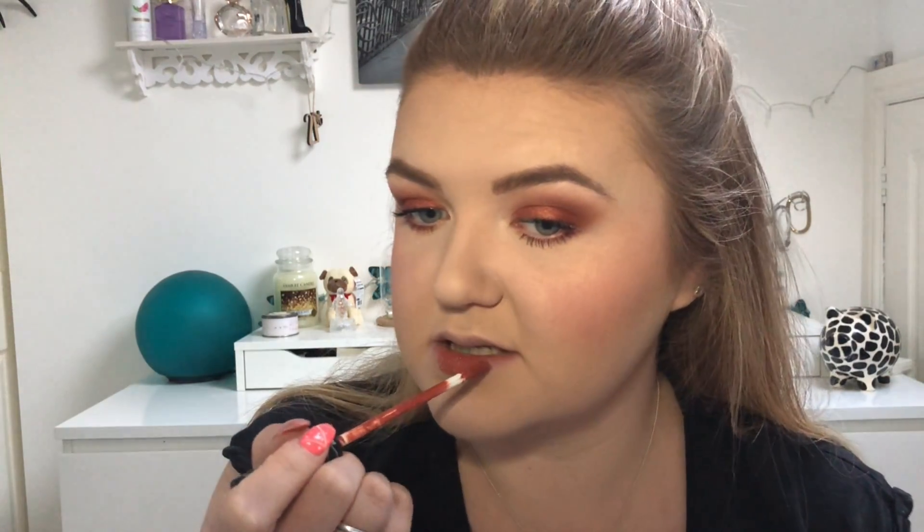Then for lips today I'm going in with the Kat Von D Liquid Lipstick in the shade Lolita 2. I did pop lip balm on just before I started my makeup so my lips feel nice and moisturised.